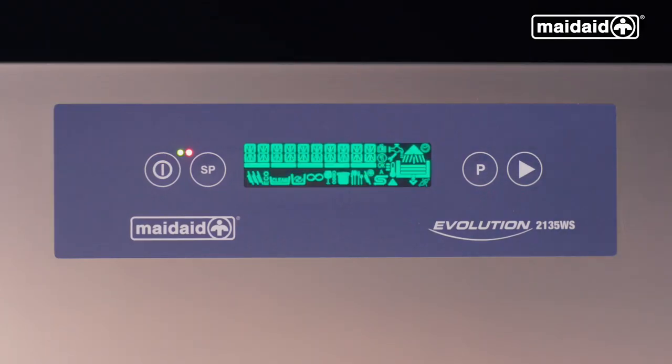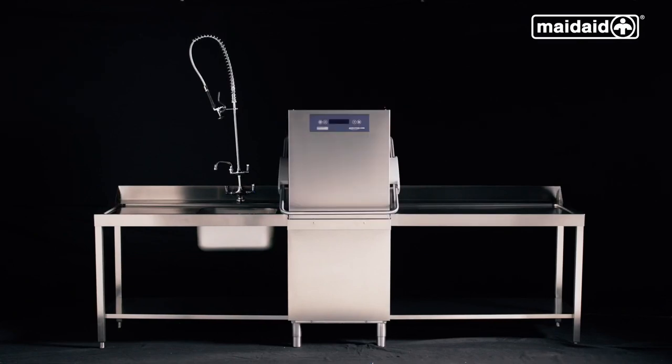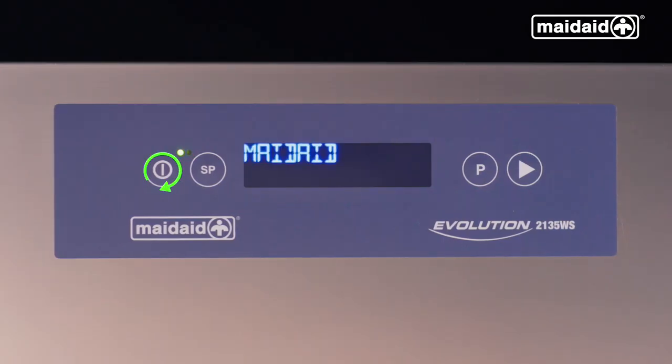The machine will perform self-diagnostics. Close the hood when the display goes blank and the red lamp is illuminated. Press the main power button to turn on for the day. The machine will take approximately 20 minutes to fill, depending on power and water connected, and will display water loading throughout the filling process. The animated image on the right hand side of the display builds from the bottom upwards during the filling process.